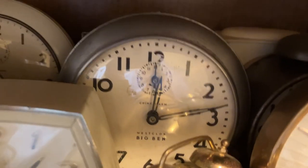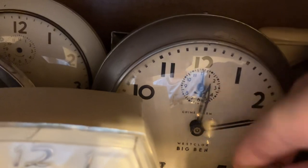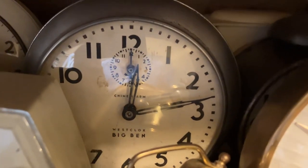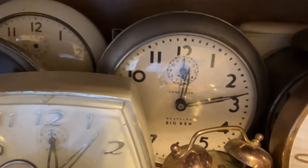There was a prototype Style 5 that had a butler finish, which is a brushed finish. I would have actually tried doing that, just because this thing's already pretty scratched up, if the base had nickel plating. But it's just bare pot metal.